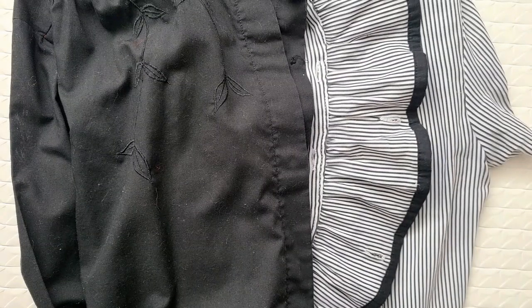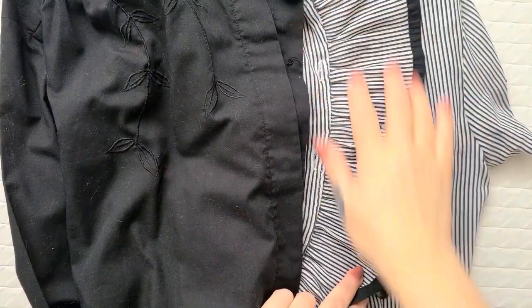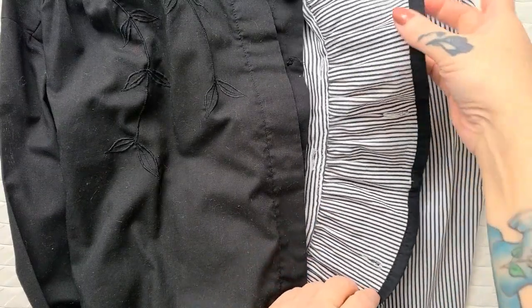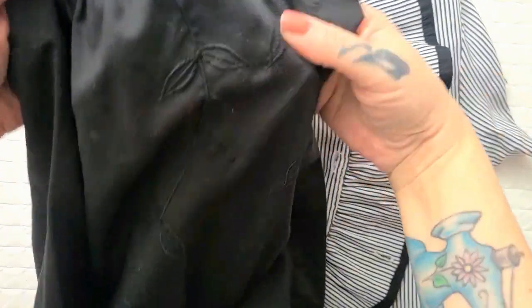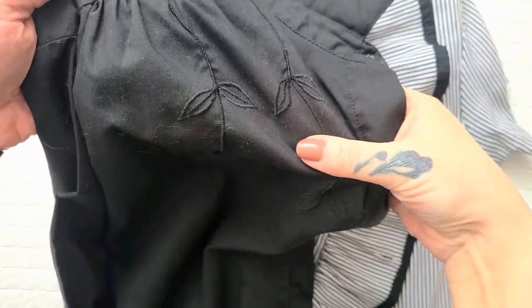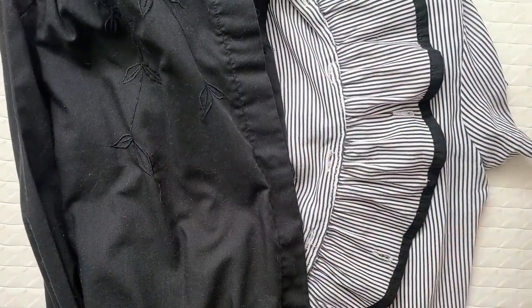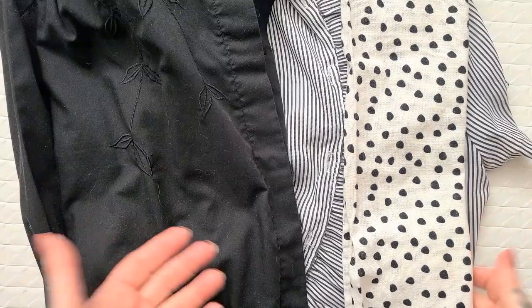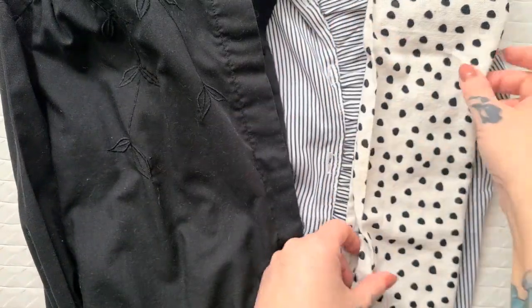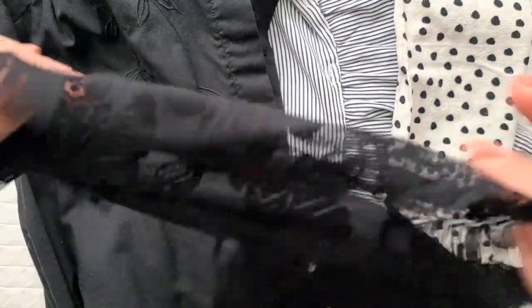For these two awesome ways to upsize your shirts, all you need are your two small shirts. I adore this ruffled one so much, and this other one is a vintage shirt I got when I was living in Berlin — the embroidery is so subtle and gorgeous. Next, you need your insert fabric — that's how you make them bigger. For the striped black-and-white blouse I'm using my polka-dotted tea towel, and for the black embroidered one I'm adding some cool vintage lace.